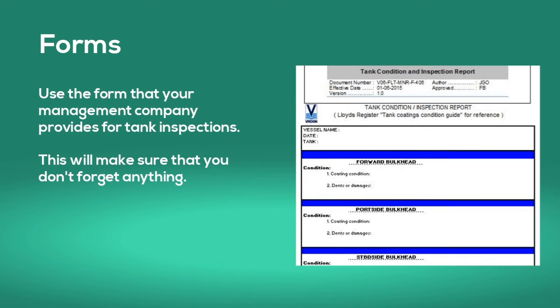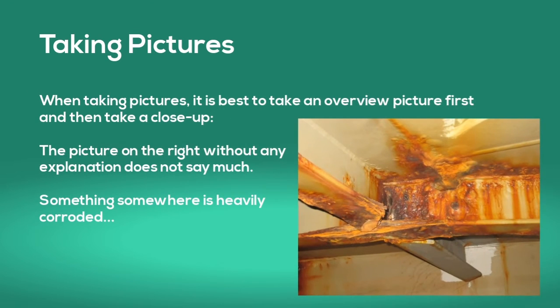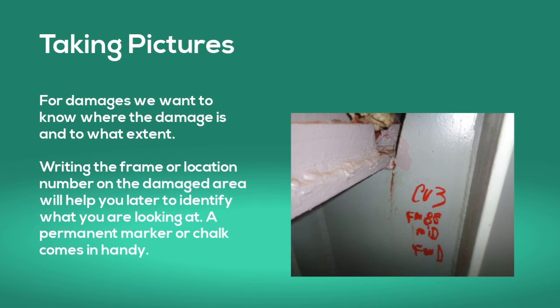Now let's have a look at the reporting. Use the form that your management company provides for tank inspections — this will make sure that you don't forget anything. When taking pictures, it is best to take an overview picture first and then take a close-up. A picture without any explanation does not say much. For damages, we want to know where the damage is and to what extent. Writing the frame or location number on the damaged area will help you later to identify what you're looking at.